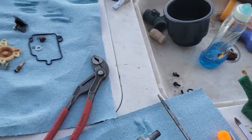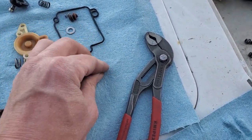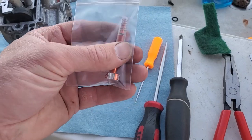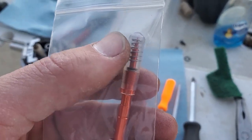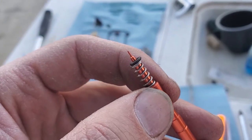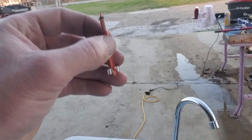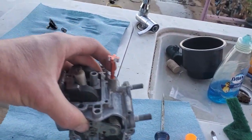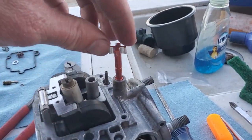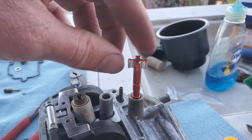Okay, let's do our idle jet. It requires three things — a washer, the jet, and a rubber O-ring. This is the orientation you want: spring, then tiny metal washer, then the rubber O-ring. It's going to go into this one right here. The stock position per the manual is one full turn out — so we go gently in, then one full turn out.